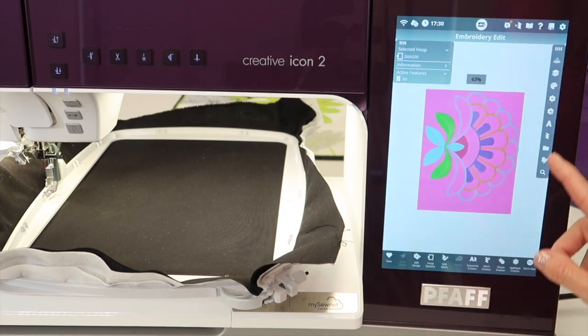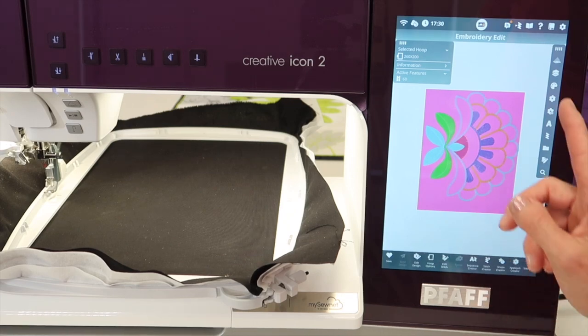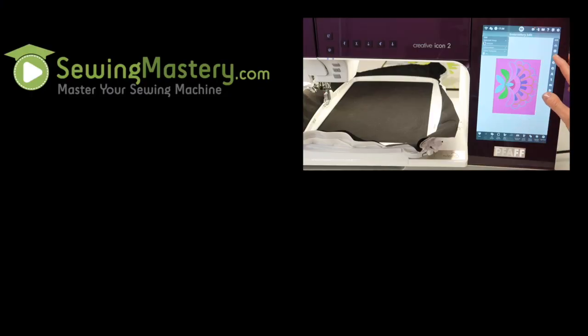You will be able to visually audition the colors you use before you stitch it out, and wish you had changed something, and might not have that choice to change it again. I love the feature — it's in the little color palette area where you can edit all your colors for your design.